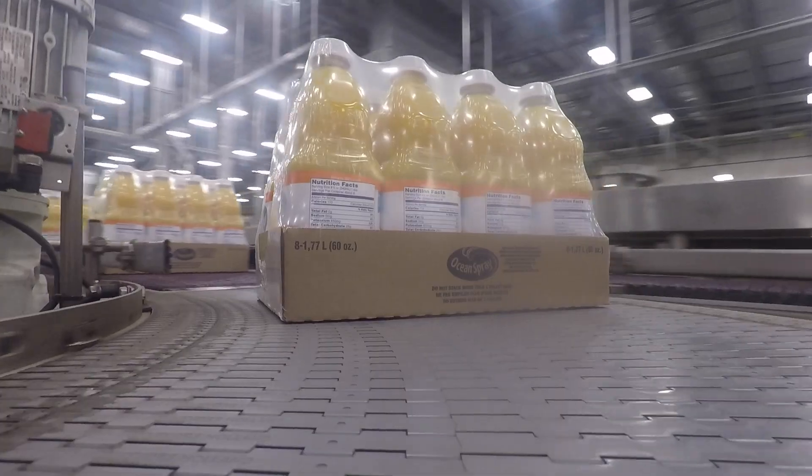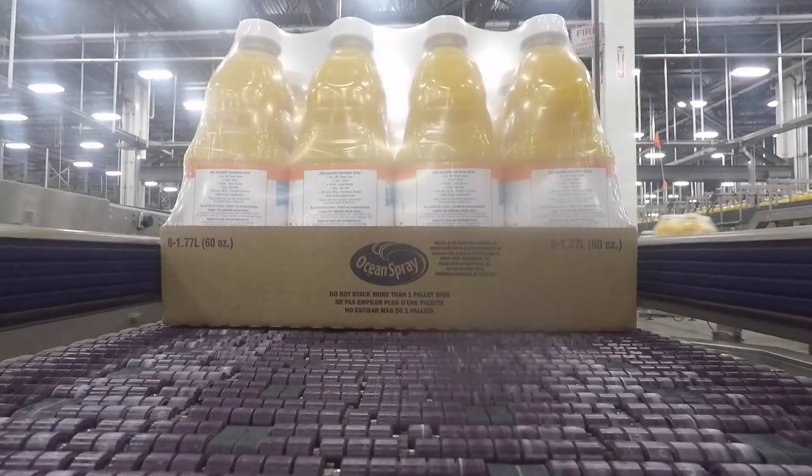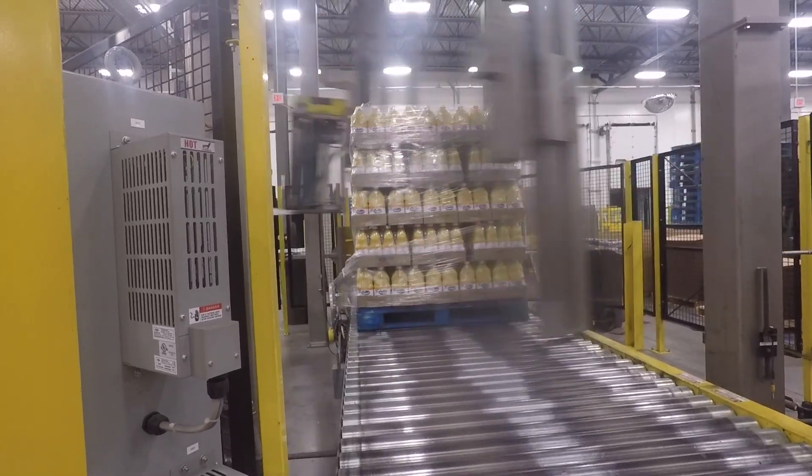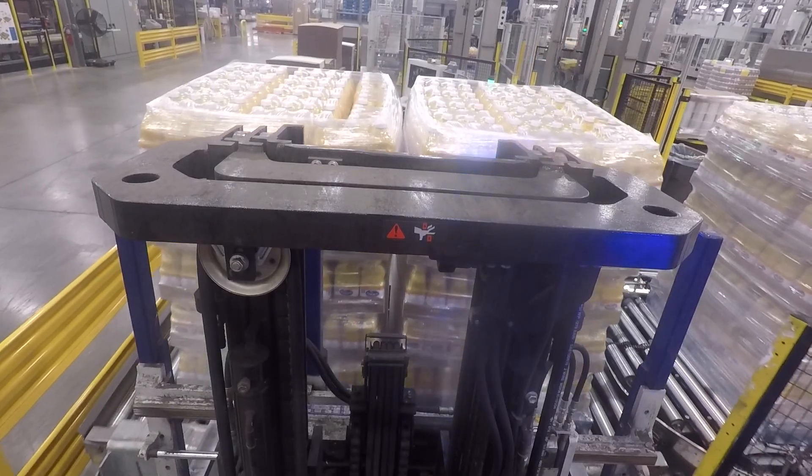After Ocean Spray's desired mixture of the day is made, it is sent to a machine that is programmed to put a special amount of liquid into a bottle. The now full bottles head to packaging where they are sorted and wrapped for delivery to buyers.